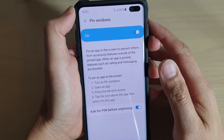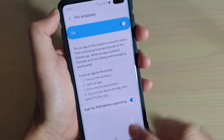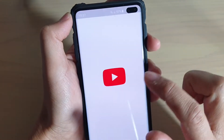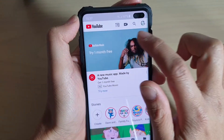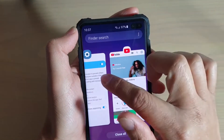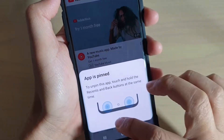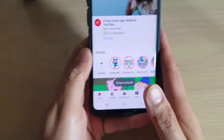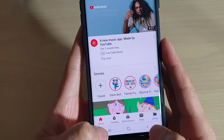How to prevent unpinning an app with a passcode on your Samsung Galaxy S10, S10e, or S10 Plus. So when you are pinning an app, you can basically set a password. I'm going to pin this app here. You can see that to unpin an app, you need to tap and hold onto the recent key and the back key both at the same time.